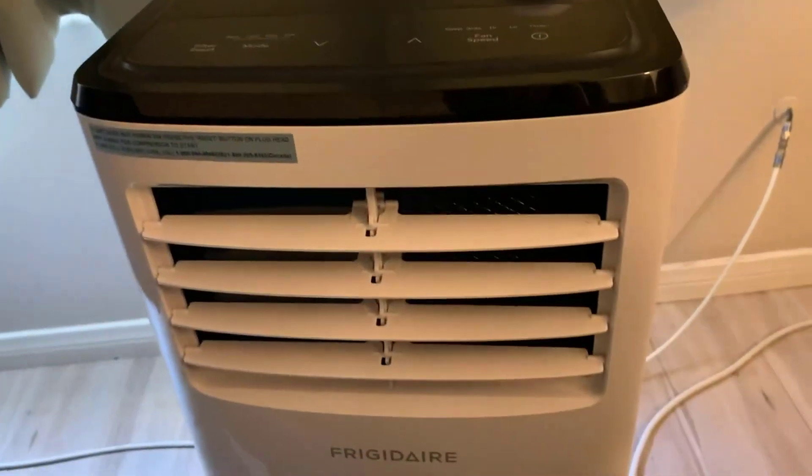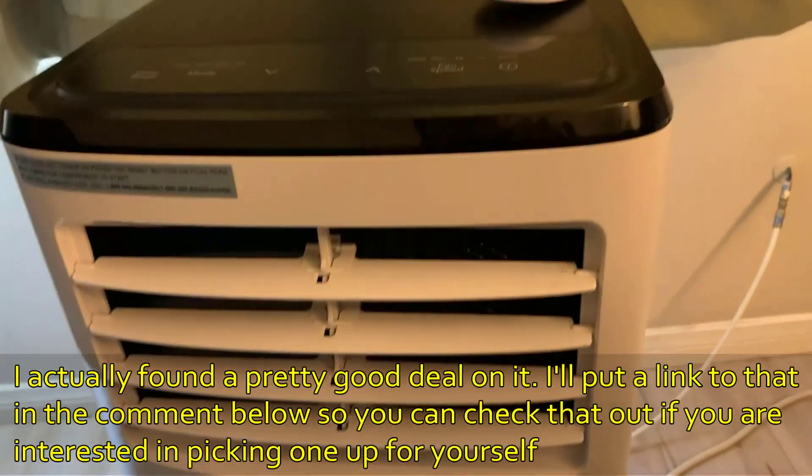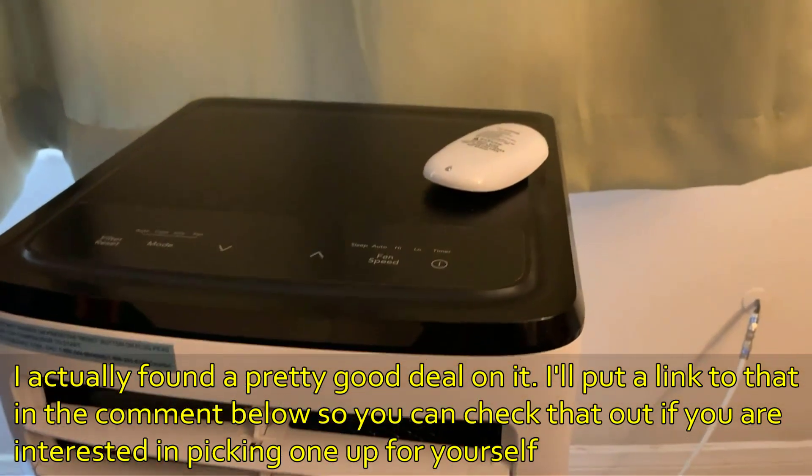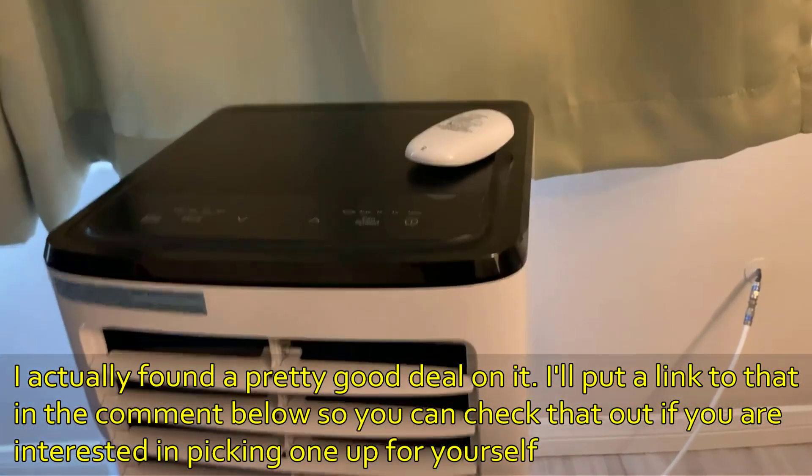Overall, if you're in a small place, this does a great job — it's compact and it's exactly what I wanted, so I really can't complain. I definitely recommend it for someone living in a similar environment.